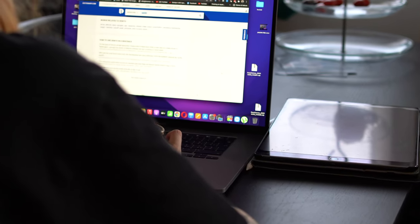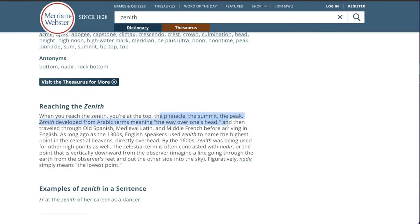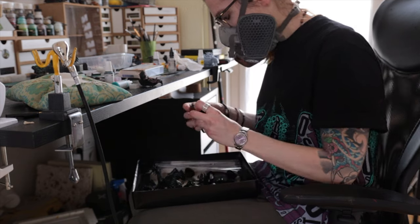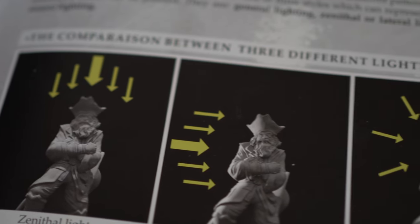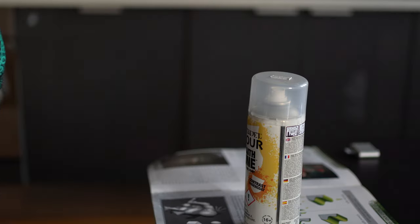Before I start talking about what I don't like, let's define it first. After looking up the actual meaning of 'zenithal' and 'zenith' and being quite confused, I can tell you that zenithal lighting is when the subject is lit directly from above, creating a perpendicular line between the light and the ground. In miniatures, this translates to spraying white with a can or airbrush directly from above.